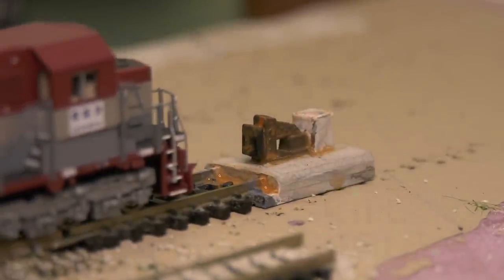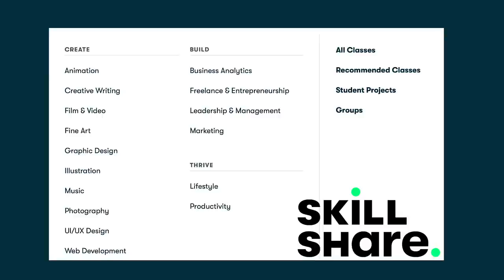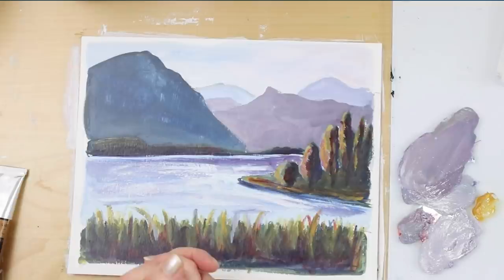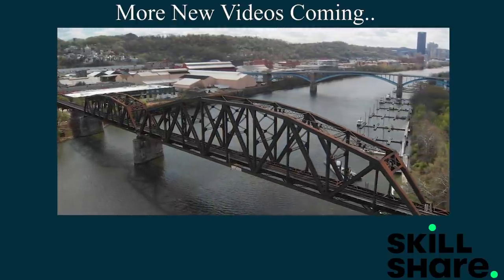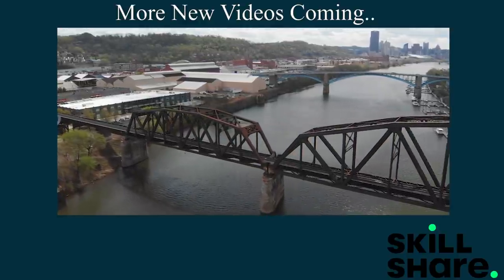Paint works wonders, and I'm still learning about paint — that's why I partnered with Skillshare to sponsor this video. Skillshare is an online learning community where you can take classes in everything from video editing and marketing, productivity, web design, and now I'm learning painting. There are thousands of courses with new ones added all the time, no ads, and each lesson is straight to the point. I just finished watching 'How to Paint a Simple Acrylic Landscape Using Only Four Colors' by Veronica Zubek and realized I should have been doing what she teaches all along. It's less than $10 a month with a yearly subscription, and the first 1,000 subscribers to click the link in the description will receive a free trial of the premium membership.